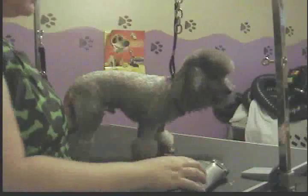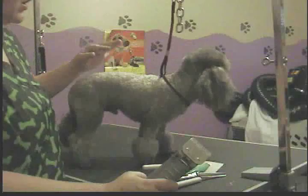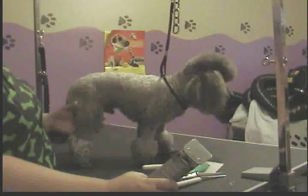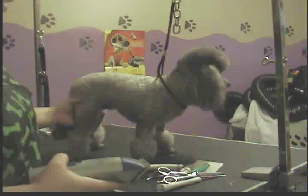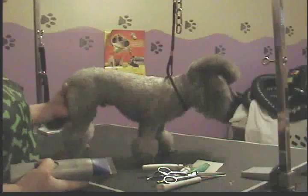This is Buster, and I'm going to show you how to do a clown clip on your poodle. I've already done his face, his feet, his sanitary, and the other side too. So basically what I'm showing you in this video is how to do the clipping work on the body and the scissor work on the little pom-poms and whereabouts to leave the pom-poms on the legs.